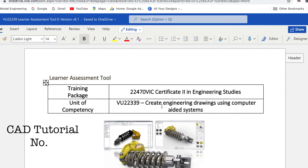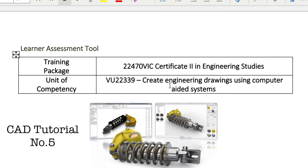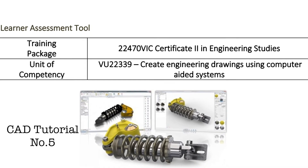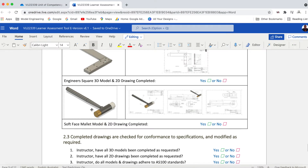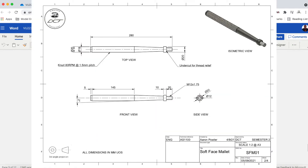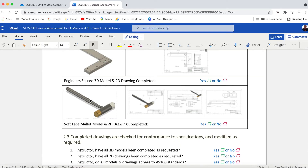Today we'll be doing tutorial number five for unit U22339, and this will be the final drawing in this series. We're doing the soft face mallet and producing some working drawings. If we look at the soft face mallet, we can see it's made up of four components: a handle, a head, and two ends.